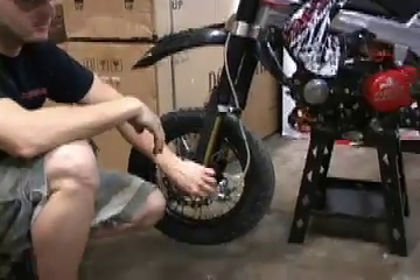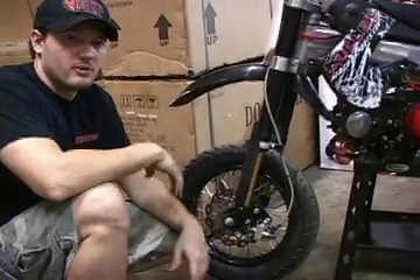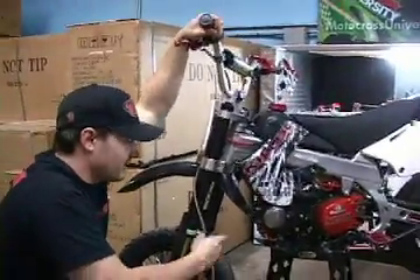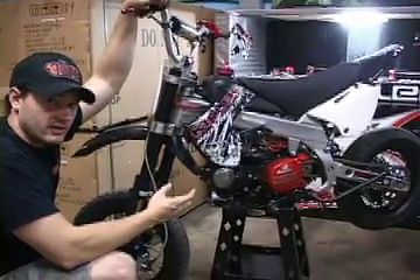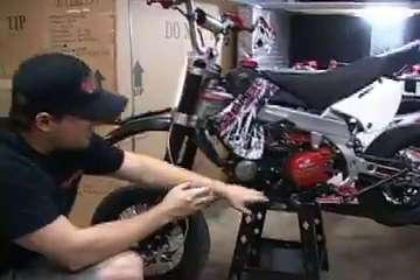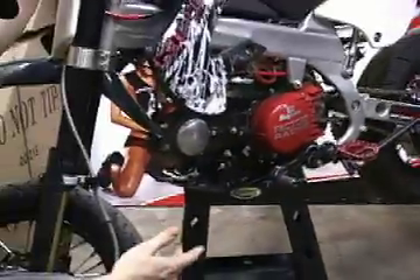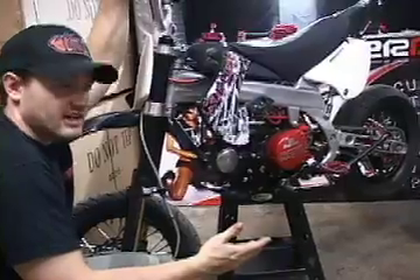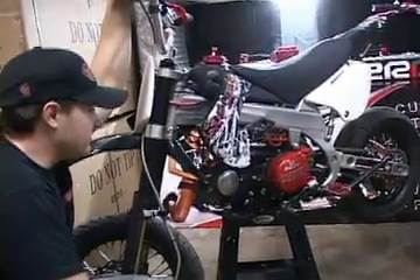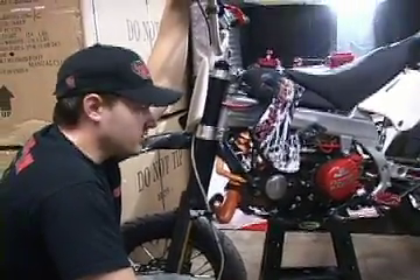The brakes that typically come on pit bikes are actually pretty decent. All you have to do is make sure they're bled right and put new brake fluid in them maybe once every four months. Also, when you get the bike, the first hour you ride it has break-in oil in it — that's only supposed to last about an hour to flush out all the particles. Take that drain bolt out, drain the oil, and put in Castrol or Maxima four-stroke 10W-40 oil — 0.8 milliliters. After that, change the oil about every three rides or so to keep it fresh.